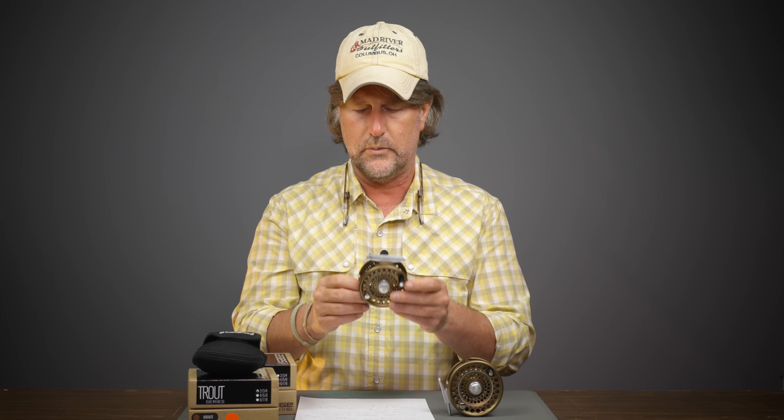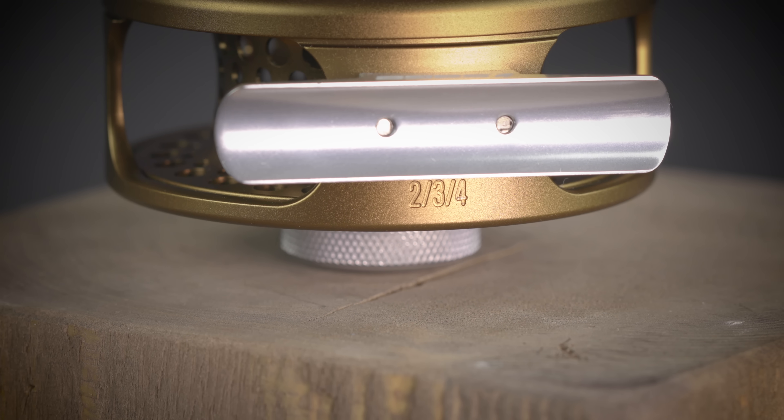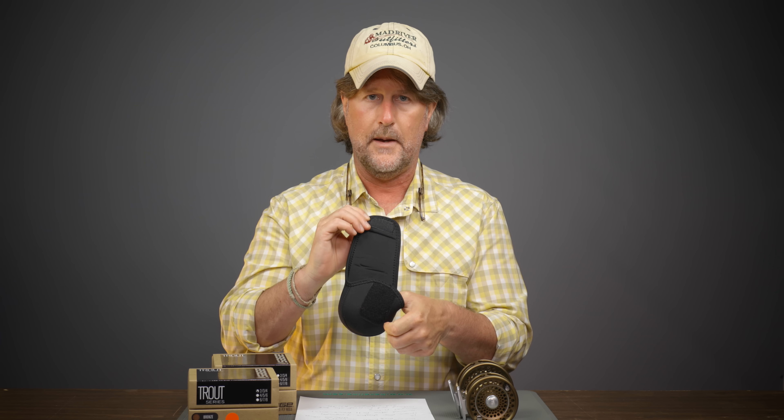It comes in two sizes. The Trout model covers two, three, and four weight — this is what I'll be putting on my four weight. It holds 125 yards of backing with a two weight, 100 yards with a three weight, and 75 yards with a four weight, which is more than I need for trout fishing. The larger version covers four, five, and six weight — perfect for a five or six weight rod, maybe even a seven. With a four weight you get 125 yards of backing, five weight 100 yards, six weight 75 yards. They come with a neoprene reel pouch.